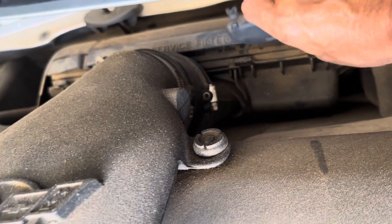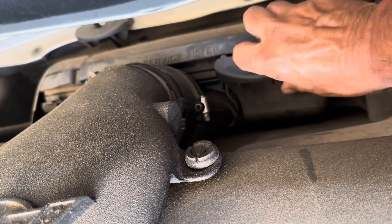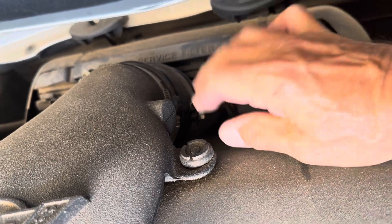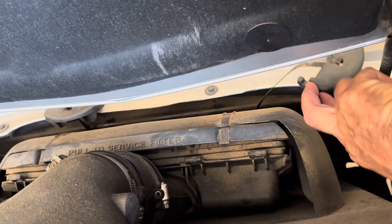Take these two clips off, which were on here, one on each side. Just pop that up and then you gotta put it around the hood.